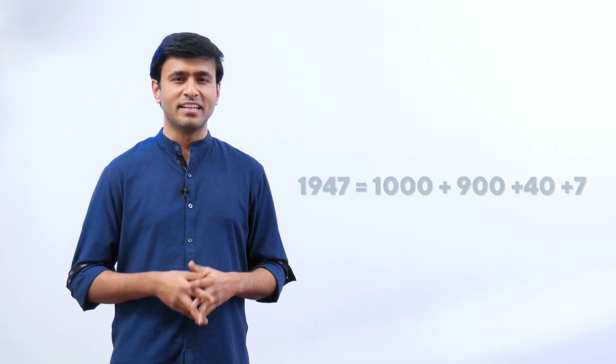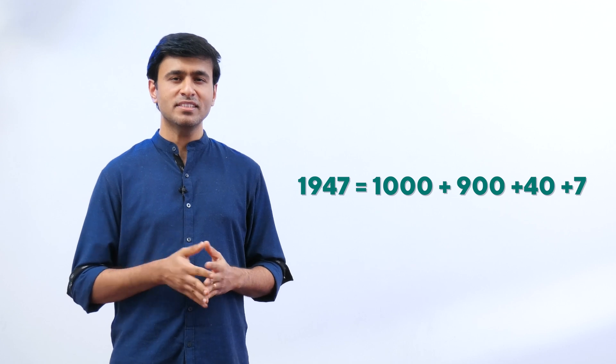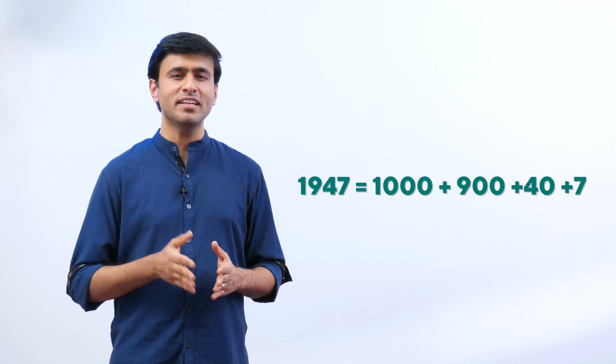How do you write really big numbers using Roman numerals? Break it into smaller pieces. Let's try: what year did we get independence? 1947. How can we write this as a Roman numeral? Let's break it down: 1947 is 1000 plus 900 plus 40 plus 7.